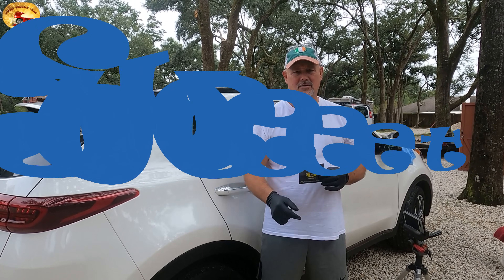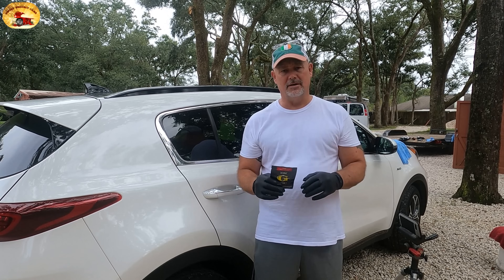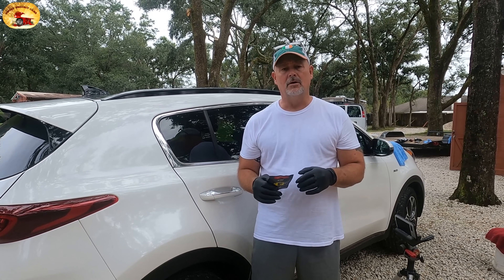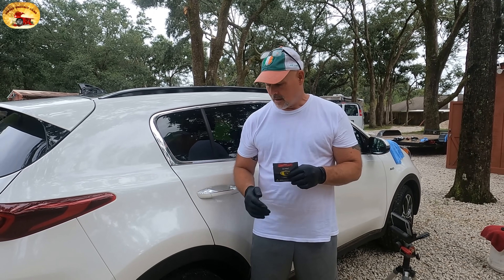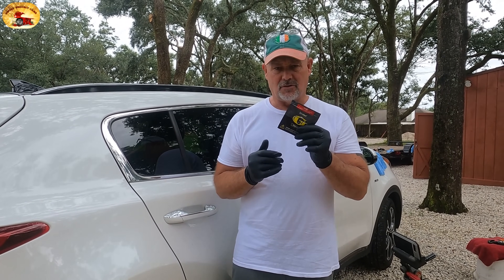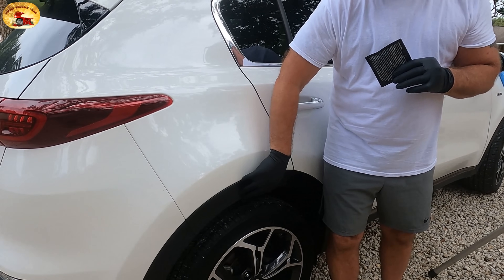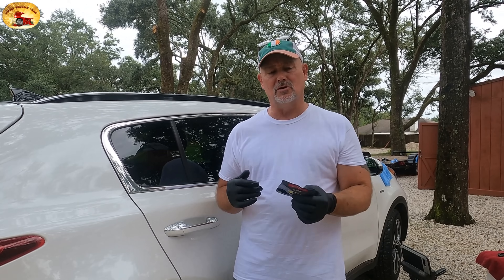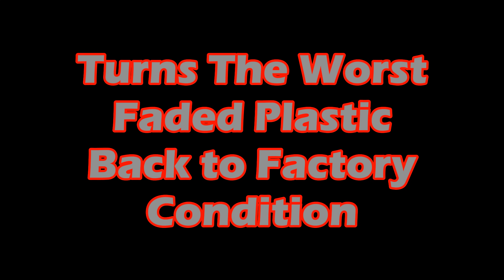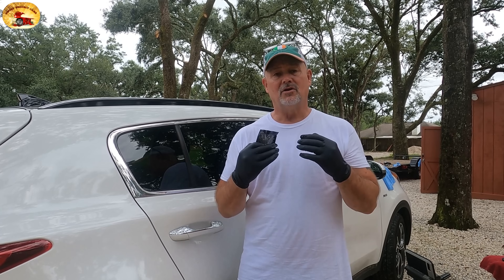Hey guys and gals, welcome to sweet project cars with cool, tricky, and affordable ways for the do-it-yourself routine — in simple ways. I have a really important DIY video for you, and this is something you need to watch fully from beginning to end, because it's going to change your life when it comes to your trim on your vehicle. This stuff will last permanently, treating the worst trim or trim that's not dark enough. This is the stuff you want to use — the patent is pending — and it's going to change everything you've ever known about treating trim on your vehicle.